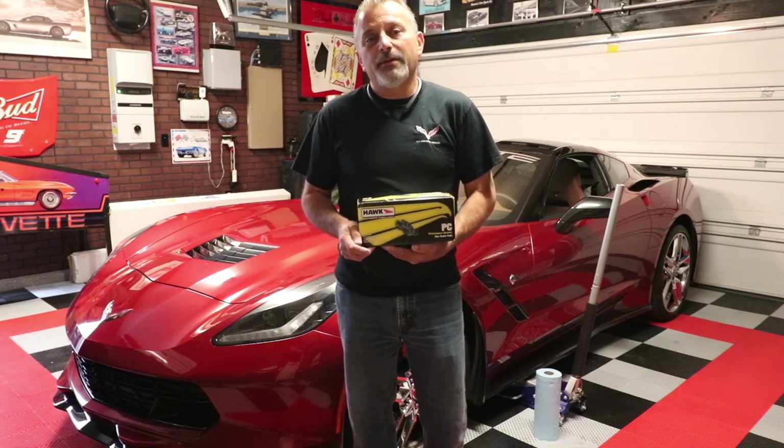Hi everybody, welcome to the channel. Today I'm going to be showing you how to install Hawk Performance Ceramic Brake Pads on a C7 Corvette.